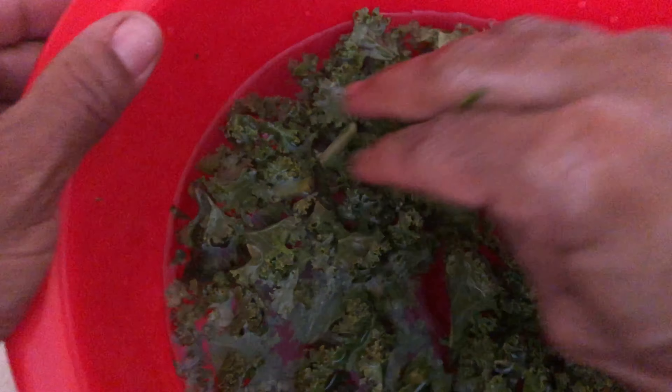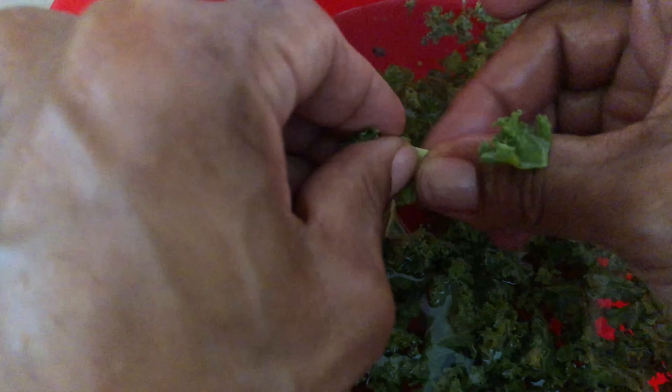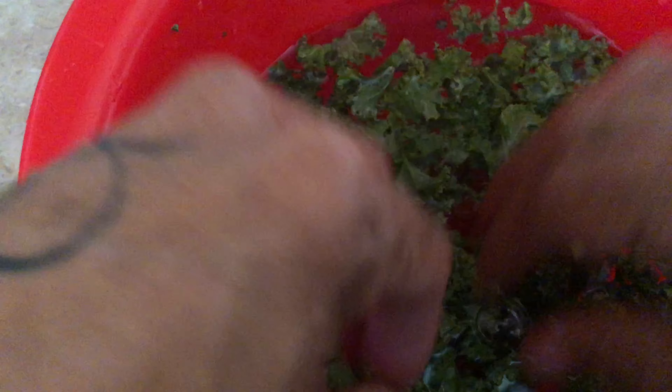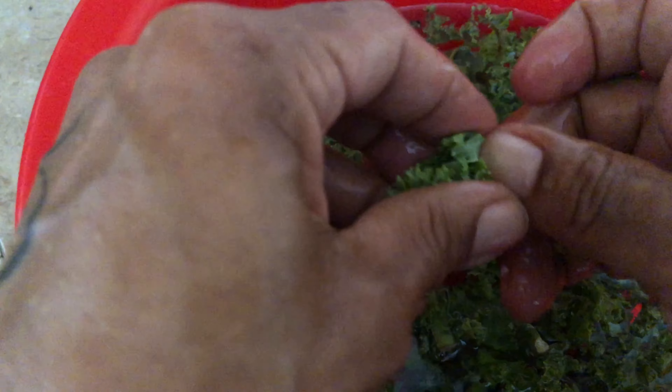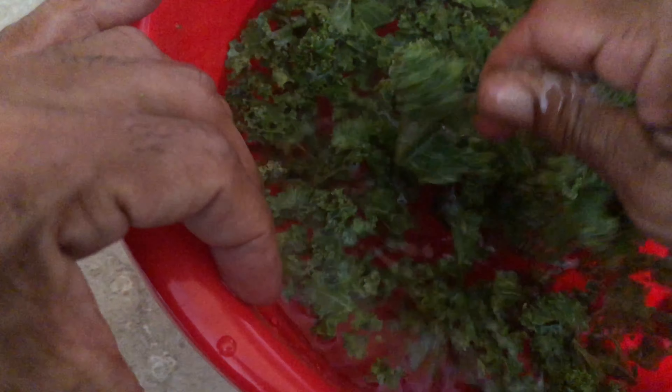I was cleaning the kale and I found some little hard bits, so I'm going to take those out — I don't want them to mess up the texture. Under normal circumstances Raja likes the crunchiness of those parts, but with noodles I don't think so. The recipe only calls for one cup of kale.